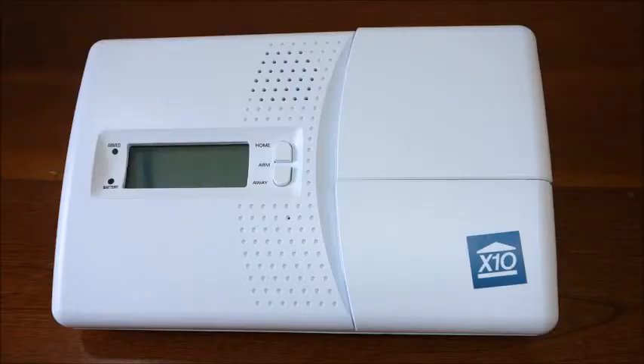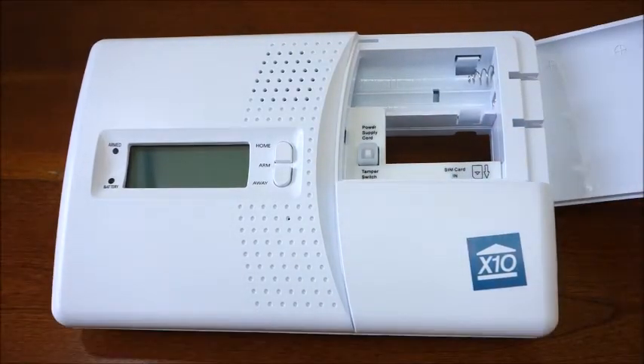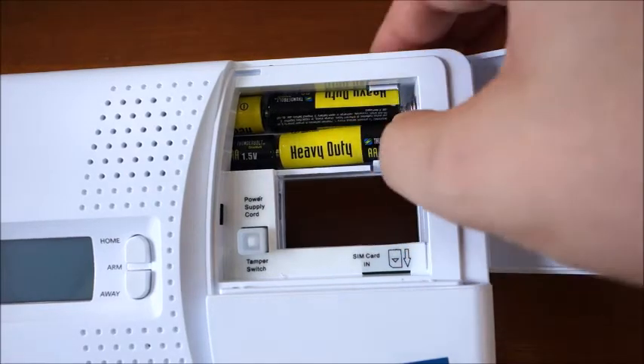To begin, we'll start by installing batteries into the console. To do that, open the top cover to access the battery compartment. Ensure to observe polarity for proper battery placement.